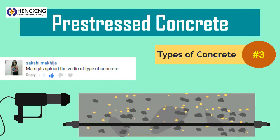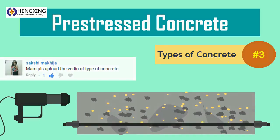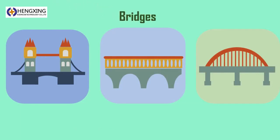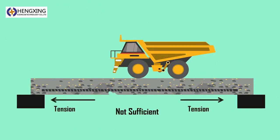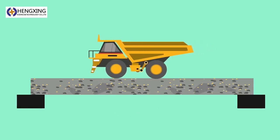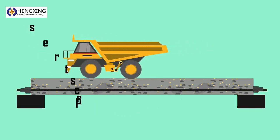Pre-stressed concrete. In case of big concrete construction projects like bridges, steel reinforcement bars alone won't be sufficient to provide the necessary tensile strength. In this case, pre-stressed concrete is being used.